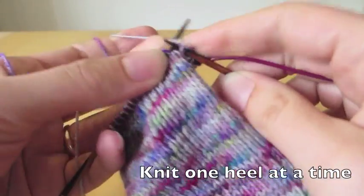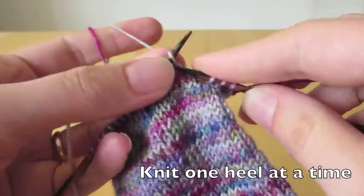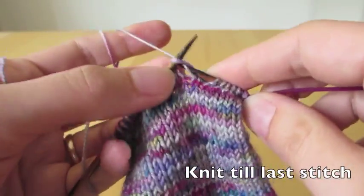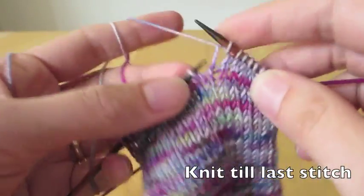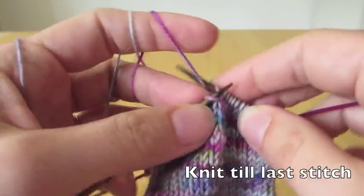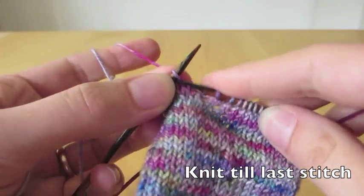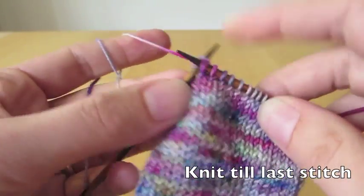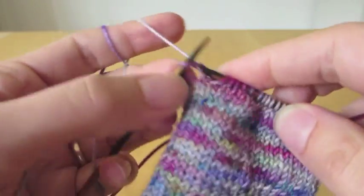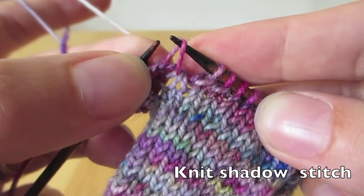We do the sock heel one at a time, and we do it on one side of the round, so on half the stitches. In this case we're doing it on the 20 stitches on one side. We start by knitting till the last stitch, so we're knitting the first 19 stitches, and when we get to the last stitch we want to do the first knit shadow stitch.